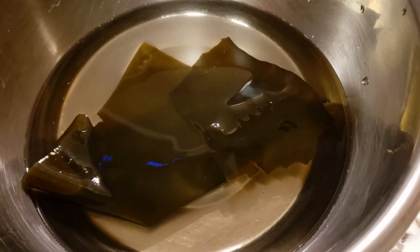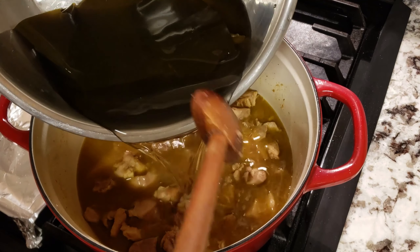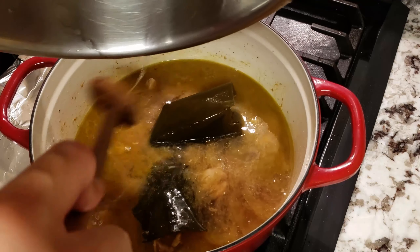I forgot to record me soaking the kombu, but I just want to show this clip — soak 10 grams of kombu with 1 liter of water for at least an hour, or best overnight, before starting to make this.